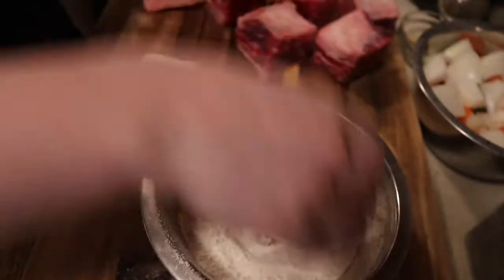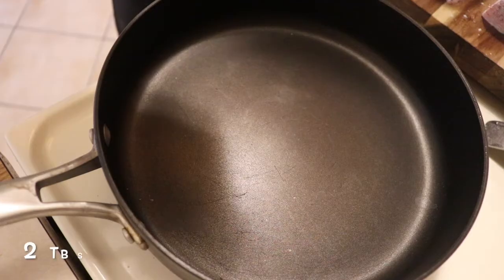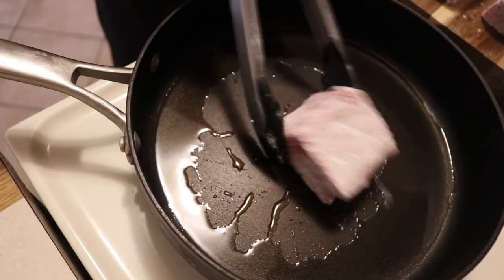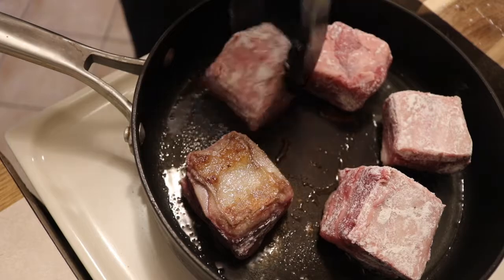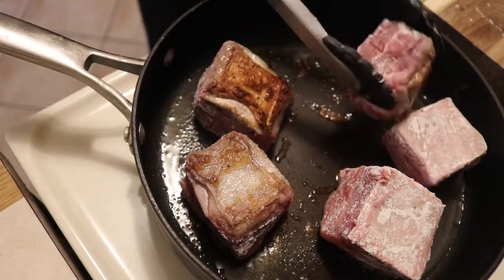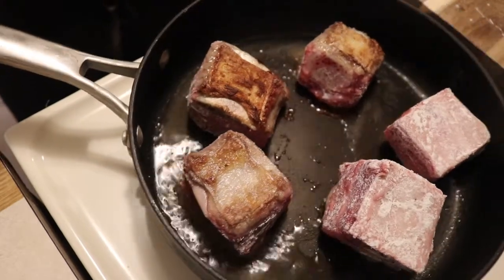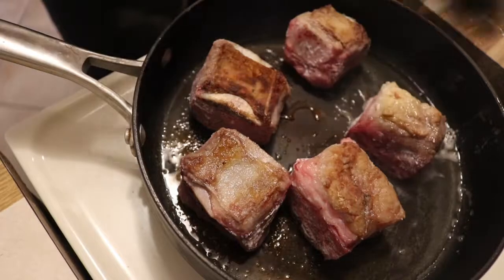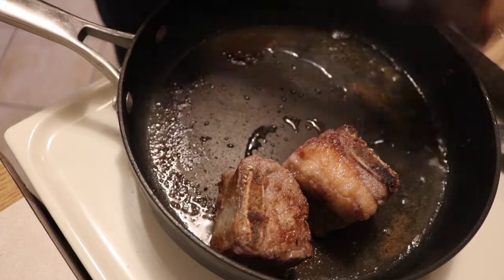I'll be using a sauté pan with a two inch wall around it — you need something with this height so all the liquid will stay in your pan. Once our pan is hot, we're going to sear our short ribs on all sides. Once we are done searing, we will remove them from the pan and use the same pan to brown our vegetables.